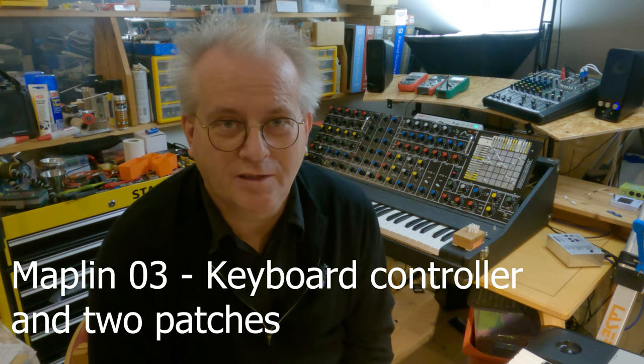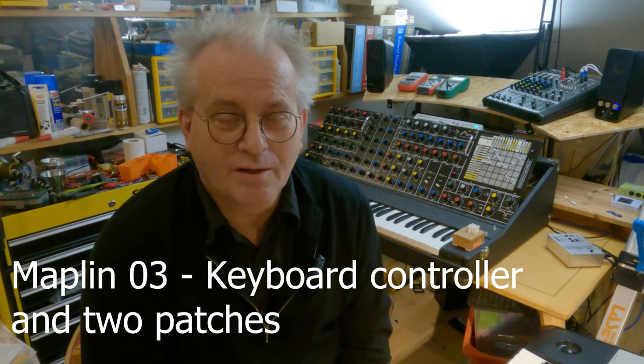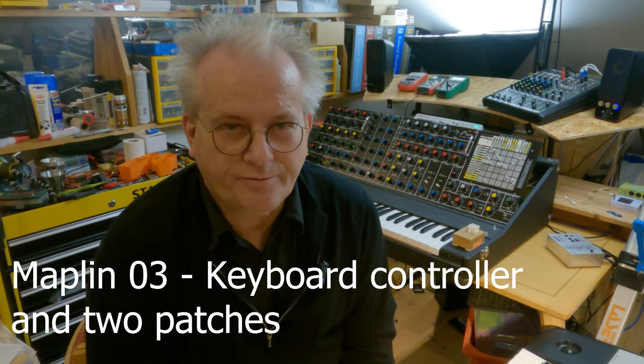Hi there, welcome back! This is video number three. Today I'm going to talk about the signal chain in the Maplan. Last time I talked about the power supply. Today I'm going to talk about the keyboard and the keyboard controller, and issues I've had with getting the synth in tune. I hope you enjoy this look at the keyboard and keyboard controller in the Maplan.